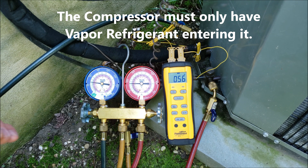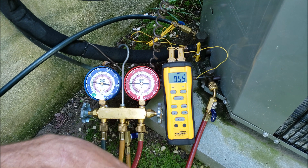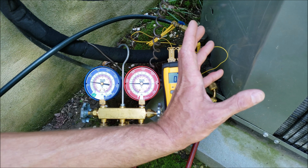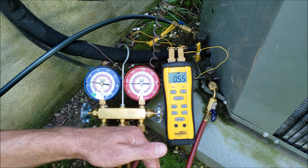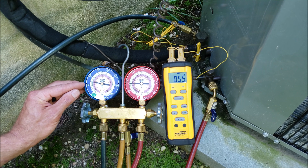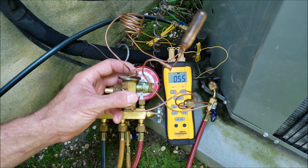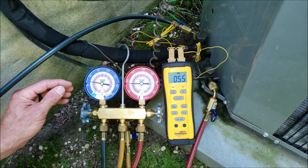That could create very bad situations for the compressor and for the homeowner or the building owner, because you don't know if the system's operating correctly. You don't know if you're overcharging the system. To give you an example: for a system with a TXV, such as this right here, if you were trying to set it at a certain pressure.